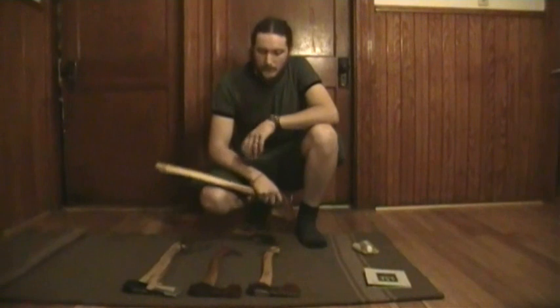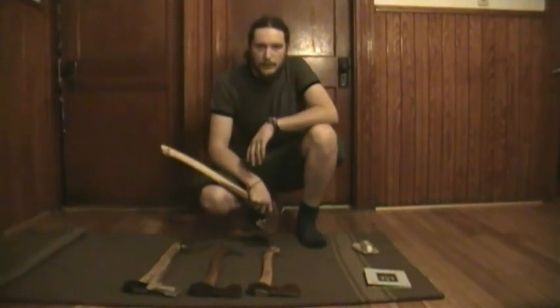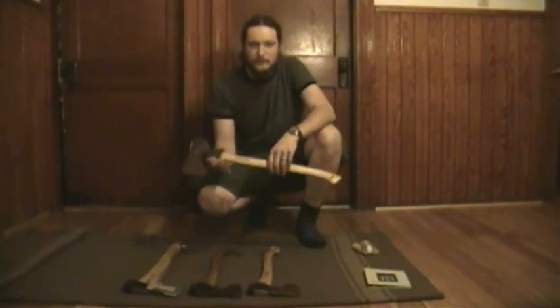Alright, this is my collection of axes and the maintenance regimen that I put them through once winter starts rolling around. Well, I appreciate your views, your comments, and your support. See you in the next one. Take care.